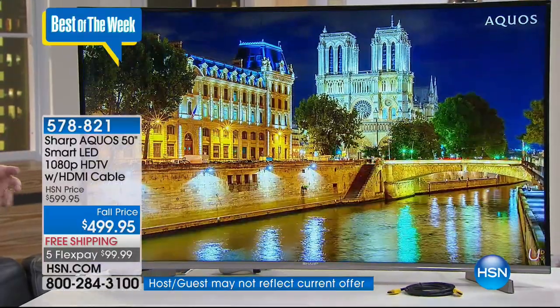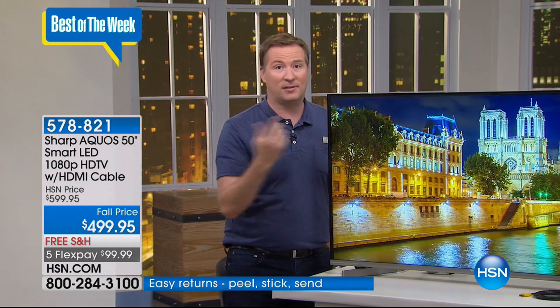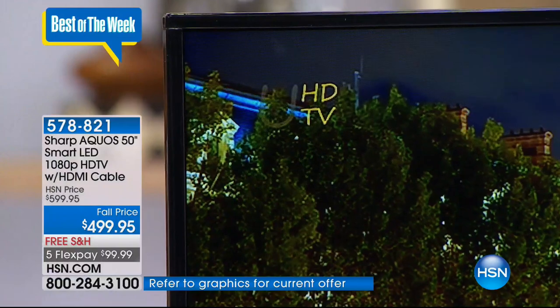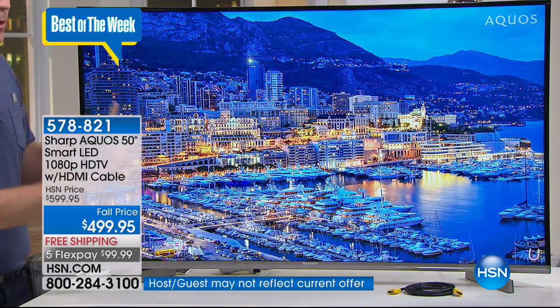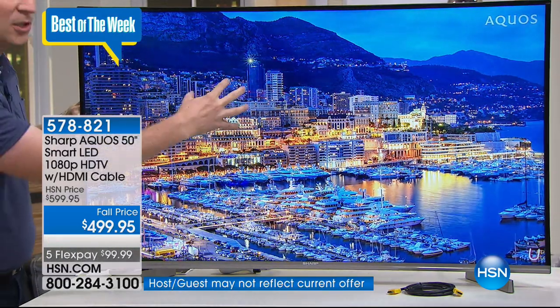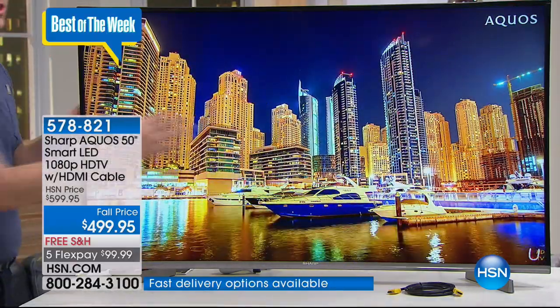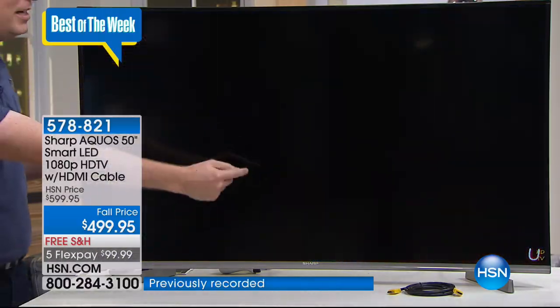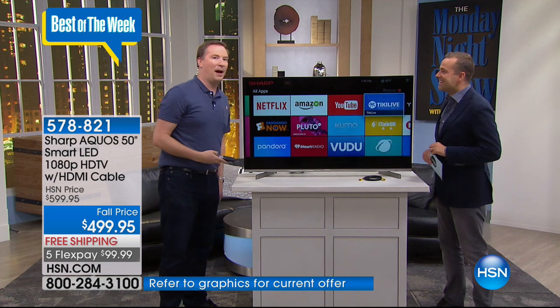Sharp is able to do this because of new technology called backlit LED. Most TVs under $1,000 have edge-lighting that pushes light in from the sides, making the middle not very sharp. This one is backlit with local zone dimming — there are dozens of zones that automatically say 'we need a lot of light here, a lot of dark there,' adjusted thousands of times a second to give you picture-perfect clarity. That's unique to Sharp. And it's also a smart TV — you'd have to spend a couple hundred dollars for a standalone TV streamer, but this already has one built in.